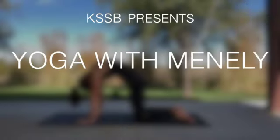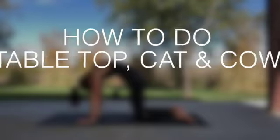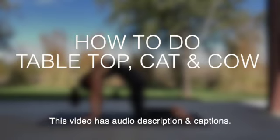The Kansas State School for the Blind presents Yoga with Menly: How to Do Tabletop, Barmanasana, Cat Pose, Marjoriasana, and Cow Pose, Bitalasana. This video has audio description and captions.